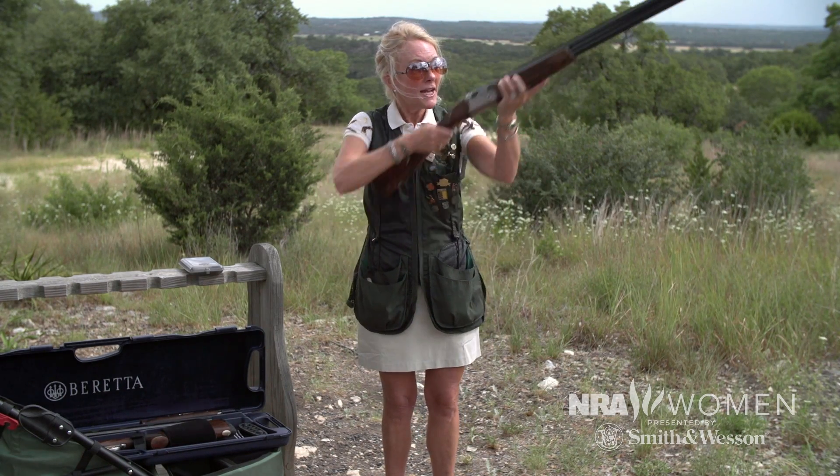I like a 12 gauge. It fits me. It's a little bit heavier — this gun weighs about 7 or 8 pounds, as opposed to a 20 or a 28 gauge, which weighs maybe a half a pound or a pound less.